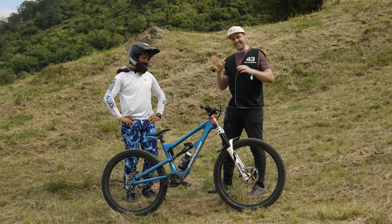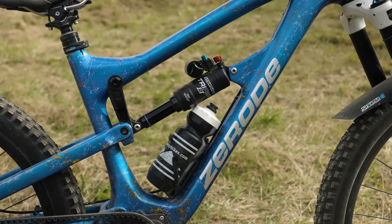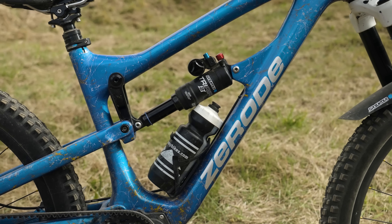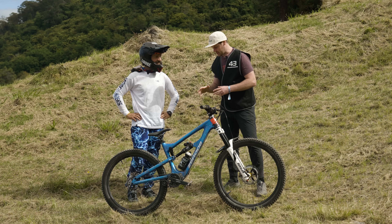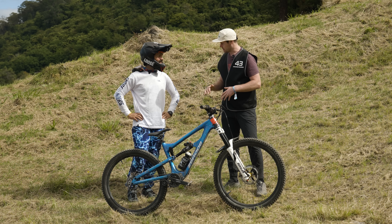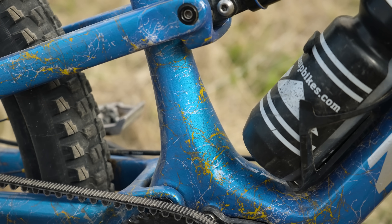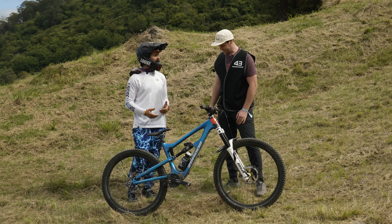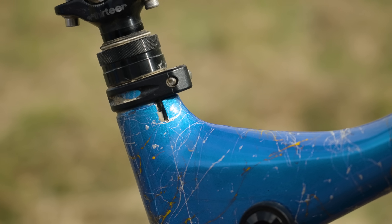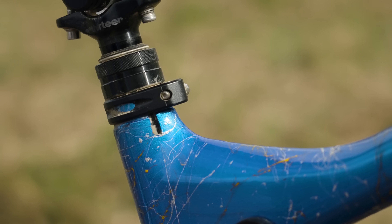I'm a tinkerer, so I did a couple of little mods: added some stiffness to the frame here and there, and made some mods to the shock mount so I can run metric. I added a few layers of carbon to the bottom bracket area just to stiffen it up for corners — I'm a big guy when I throw my weight into a corner. I've also got short legs so I actually modified the seat tube, took about 40mm off the top.